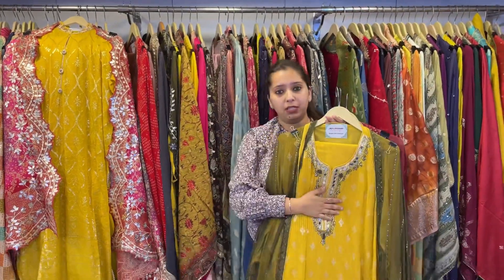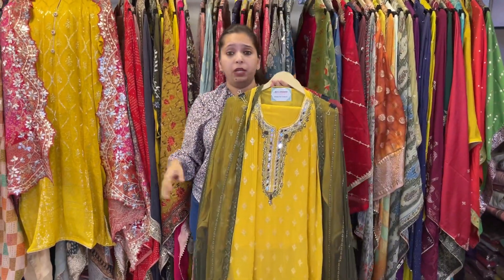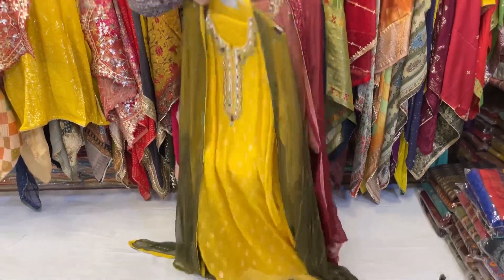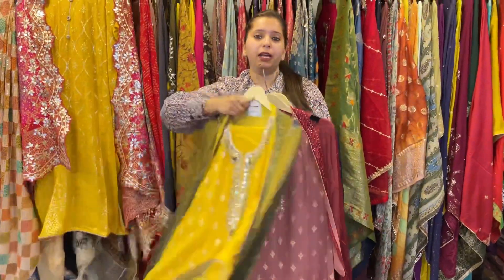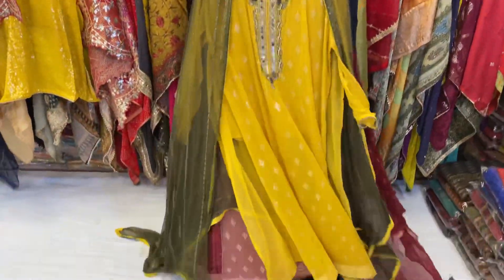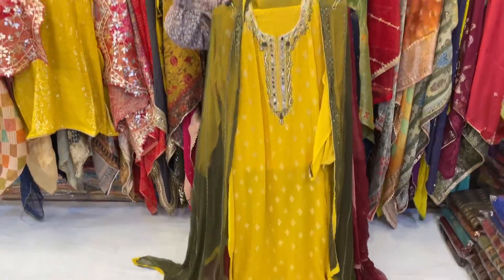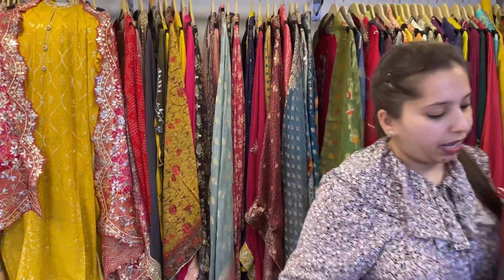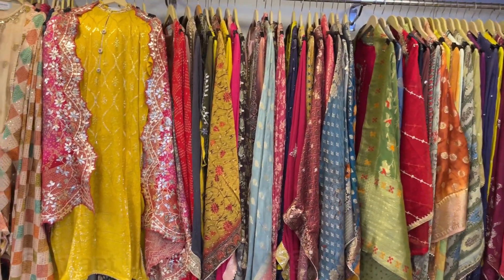This is my time — wedding season. It is medium range, bright colors, not very heavy pieces and not very light. Perfect for small functions: haldi, night parties, or small get-togethers during the wedding season. It is very classy, very different, and very good. I have had great response to them.